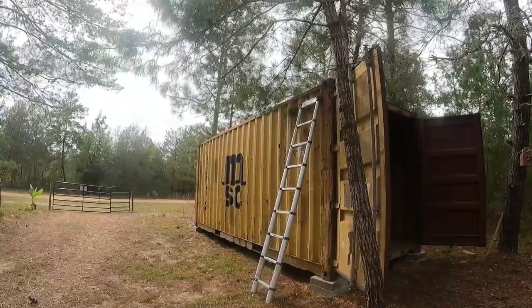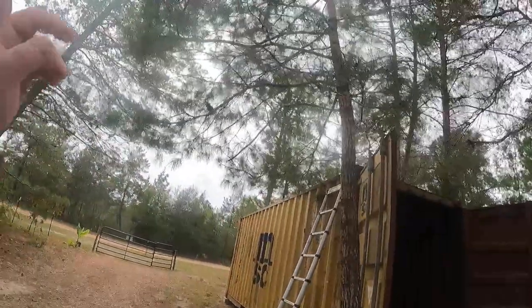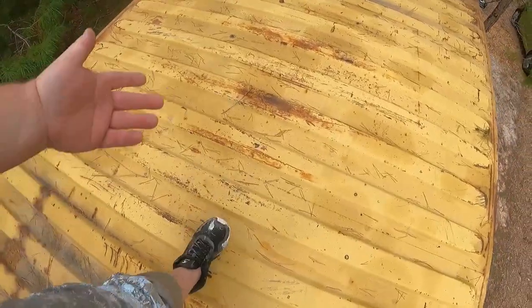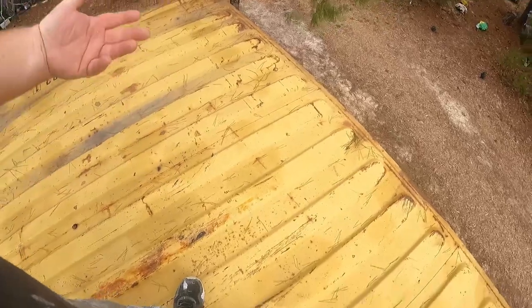I got the ladder up already. When you buy these containers, always make sure you check the roof — a lot of people fail to do that. Check it from the top and from the bottom, and you can close the doors and go inside to see if any light is coming through. You can also walk on it to make sure it's still strong and rigid. We're on top of the shipping container now and you can see it has a little bit of rust — mainly surface rust, nothing too crazy. I'm not going to sand every little bit; I'm just going to take my mini blower, blow all these pine needles off, and hit it.